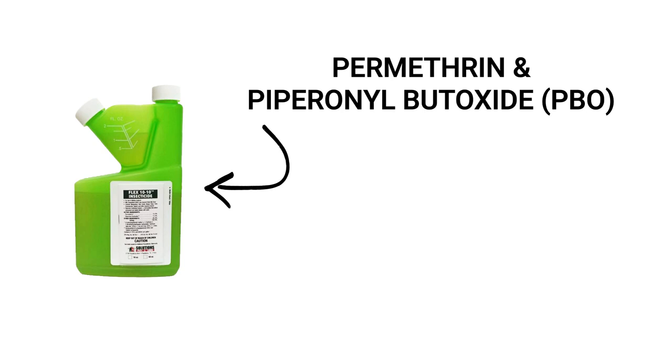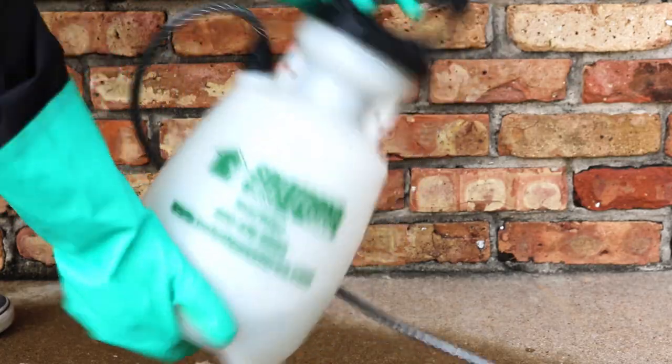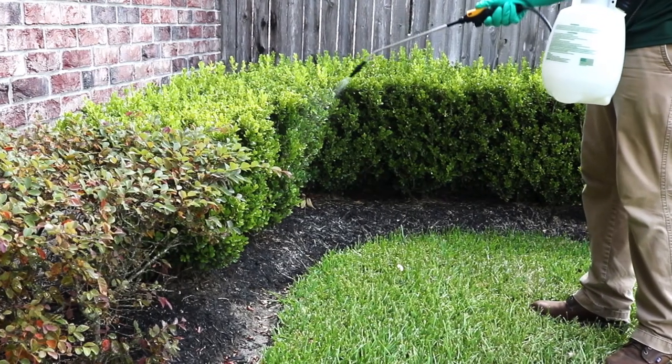FLEX-1010 is a liquid insecticide concentrate made with permethrin and piperonyl butoxide, or PBO, that's labeled to kill a wide variety of insects like mosquitoes, flies, fleas, and cockroaches. Simply mix 6.4 fluid ounces of FLEX-1010 in one gallon of water and treat resting places like the sides of buildings, under eaves, and over and under ornamental plants and shrubs.